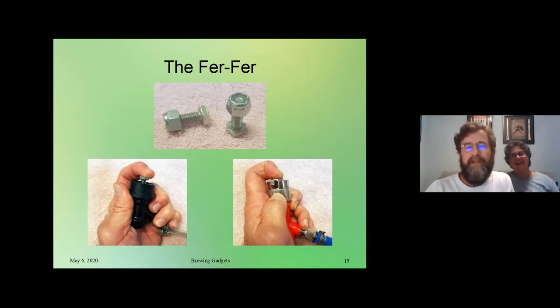For a pin lock the poppet doesn't stick out quite as far, so I use an inch-and-a-quarter bolt for that one to make it easier to control. You might think a round-headed bolt rather than a hex-headed bolt might be more comfortable, but the round-headed bolts get more slippery, especially when you're doing some sanitizing with Star San. So basically it's a priming tool and a cleaning tool. The question is maybe why did you call it a fur fur? We don't even know — it's just a name that got picked up. I think it's because you can use it for this and you can use it for that.